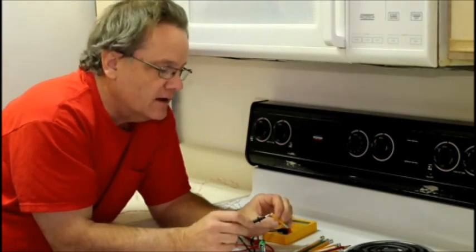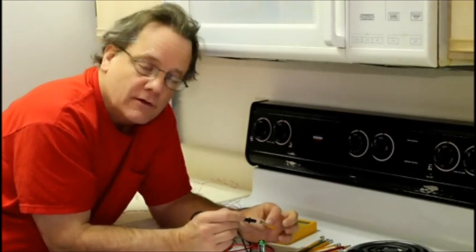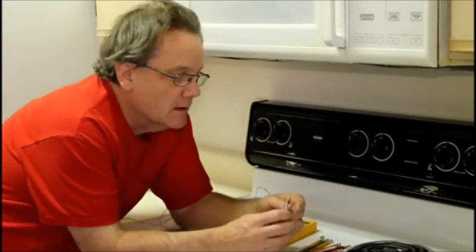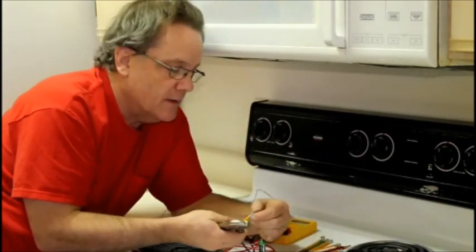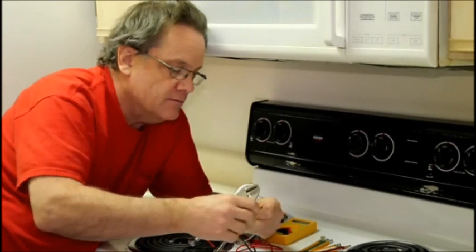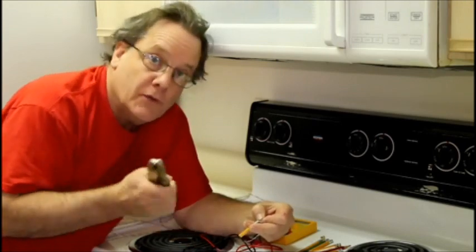You don't want current being conducted from here to your lead — you just want an insulator here. The eraser is an insulator, so leave a little bit of eraser inside. I've already stripped my leads. All we do is take a lead, put it inside the opening right there, get my pliers, and crimp down on the metal piece to make the metallic contact — using an ordinary pencil to hook up the wire and make a metallic contact.